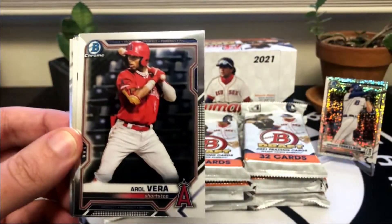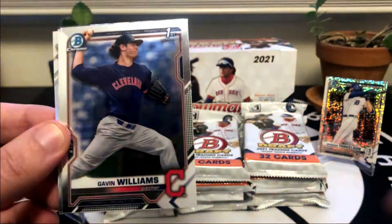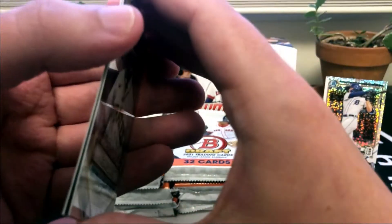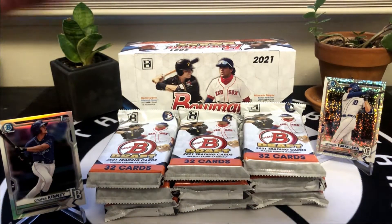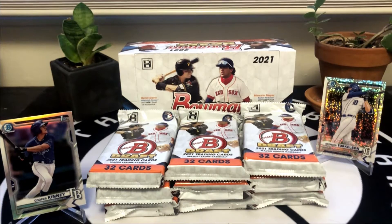Jordan Barley, Chad Dallas, Errol Vera, Willem Diaz, Gavin Williams, Tyler Black. And then - is this going to be our auto? Oh, it is not, it's just a refractor. We did get a Bowman Draft Henry Davis. I thought this was thick - is this an image variation? It is not. Okay. There is a nice insert of Henry Davis the first overall pick. So far just one paper and one chrome color - I'd like to see some more hitters.